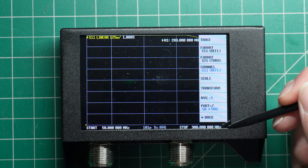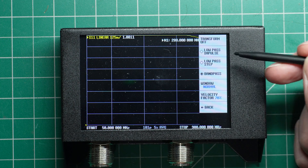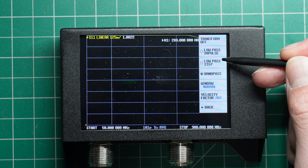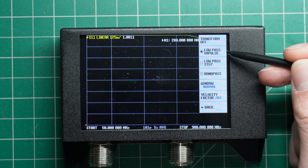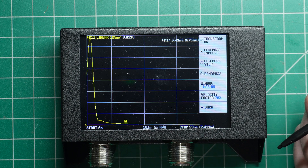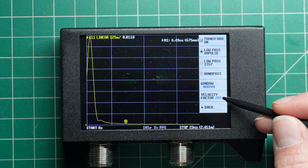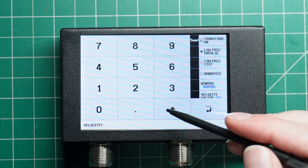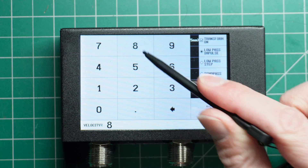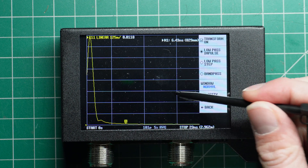Then go back to Transform. We want to tap on that and tap on Low Pass Impulse — turn that on, turn the Transform function on. This is where we set our velocity factor. We're currently set at 70%, so we want to set this to the cable we're testing. For Hyperflex 13, we select 86%.